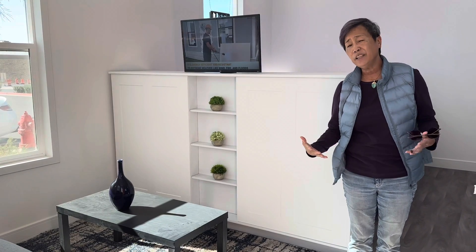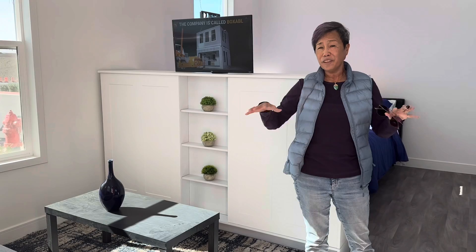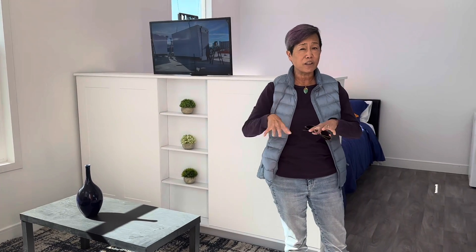This one is 360 square feet and it's a square. The ADU Diggs Studio is 352 square feet, so very similar, although this one is a square and ours is a little bit more of a rectangle. Come on in.